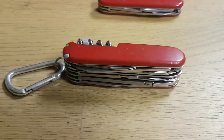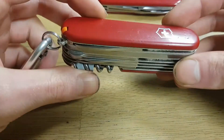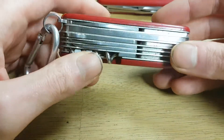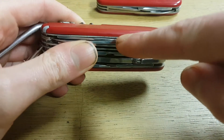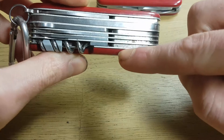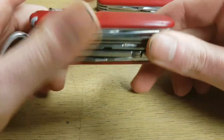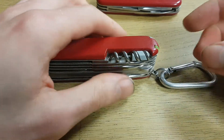Hi everyone, in this video I want to show you how you can replace the scales of a Victorinox Swiss Army knife without damaging them. Most people will try to put a knife between the scales, but the problem is that you will damage them if you try to remove the scale that way. So there is a better way.